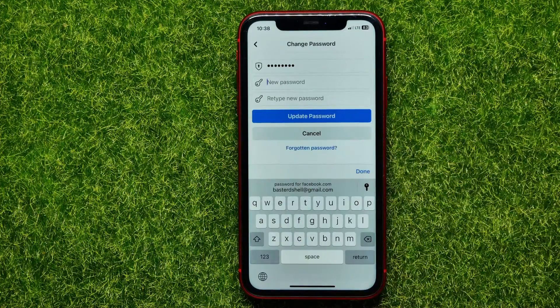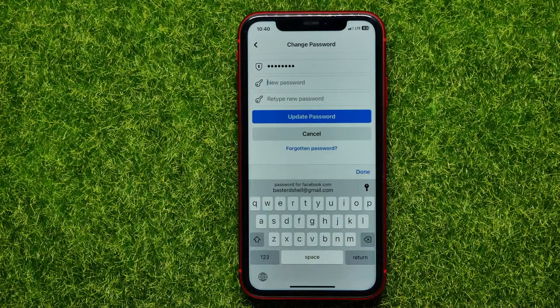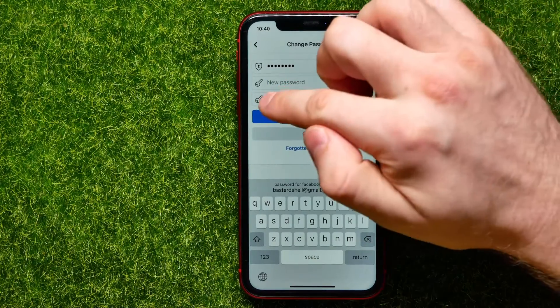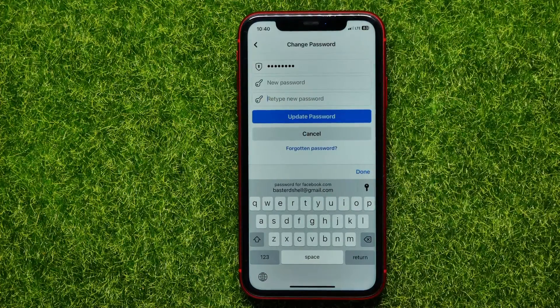Now you can enter your new password. Make sure your password is strong enough — I recommend you use at least eight characters, and also use digits and letters. To make your password even stronger, you may use uppercase and lowercase symbols. Once you've entered your new password, tap on the next field and re-enter the same password to confirm it.